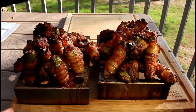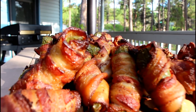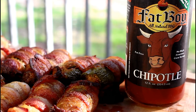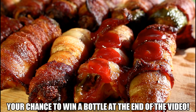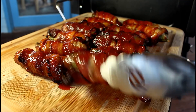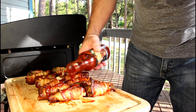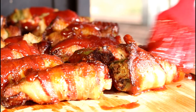Oh my goodness. I wish you could smell this through your phone or computer screen. I'm going to lay these out on a cutting board and then I'll glaze them with Fat Boy's Chipotle barbecue sauce. Love this stuff. My wife first bought me a bottle of this over 12 years ago and I'm still using it — the Chipotle barbecue sauce. My personal favorite. Best barbecue sauce on both sides of the Mississippi River.